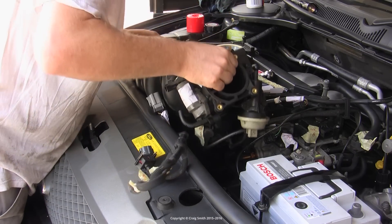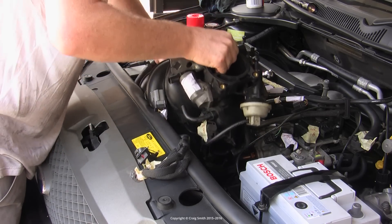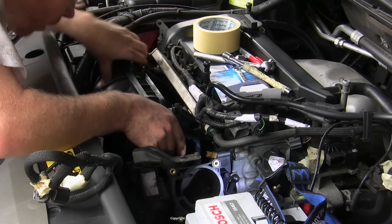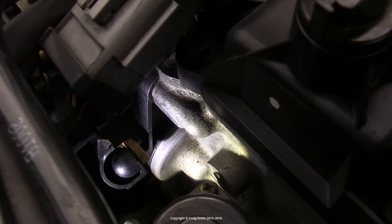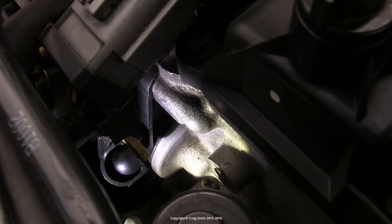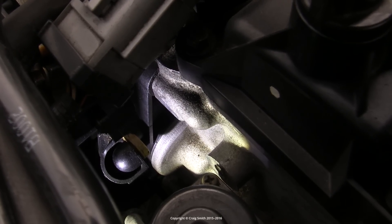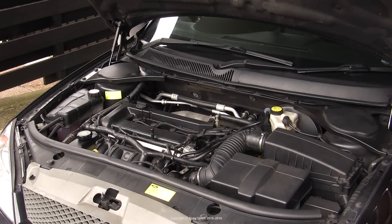At this point the manifold is ready to go back on the engine — that's covered in the separate video I have on removing and reinstalling the intake manifold, so go check that out. I hope this was useful for those of you who have been researching this — there's a lot of chatter about it online and I hope the visuals in this video help to clarify some things.